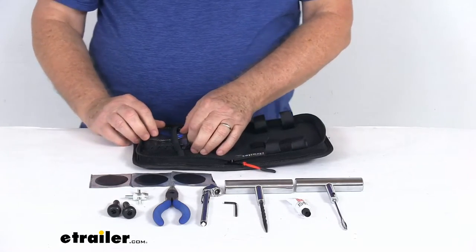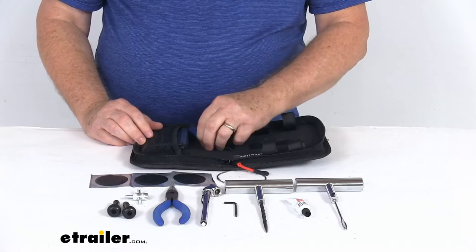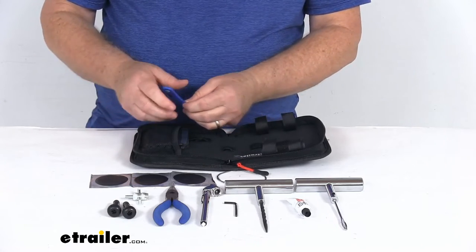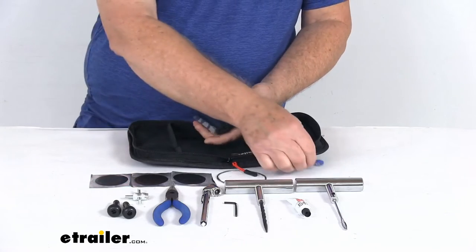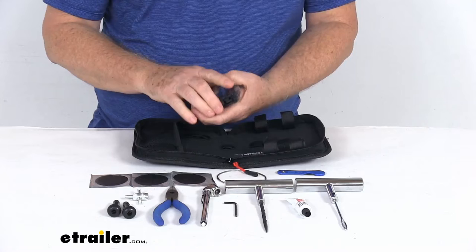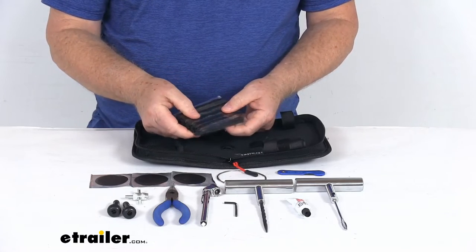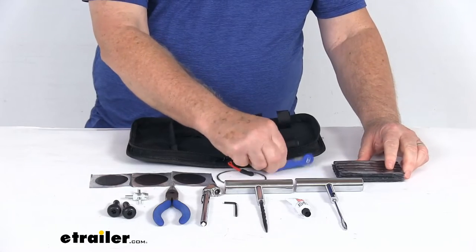In this last pouch they have a sidewall bailing wire and a knife for trimming the plugs. They give you four packages of plugs with five plugs in each package, for a total of 20 quarter-inch by four-inch long self-vulcanizing plugs. And again, here's your knife to trim them.